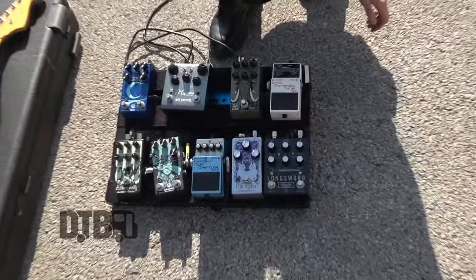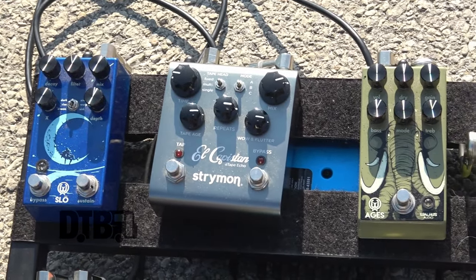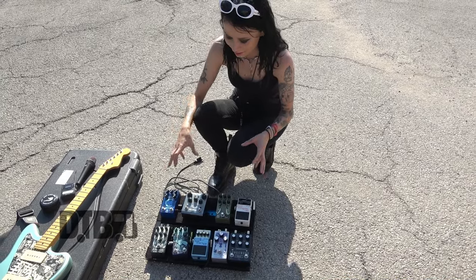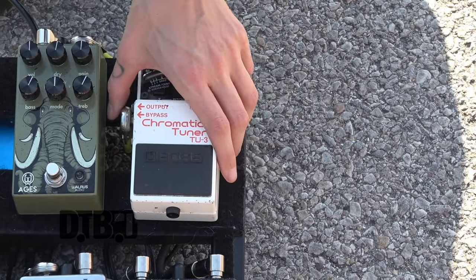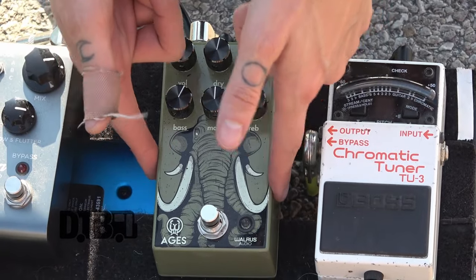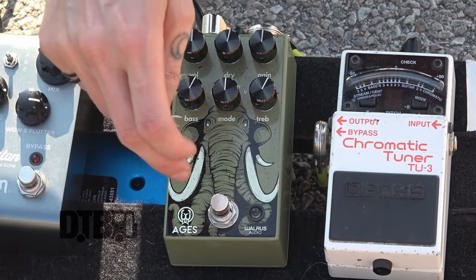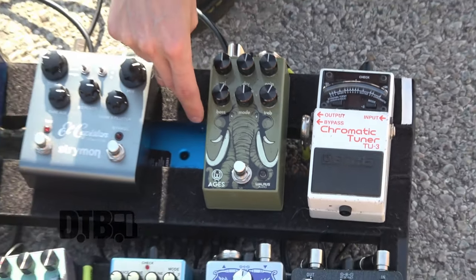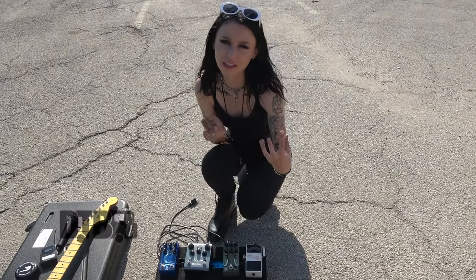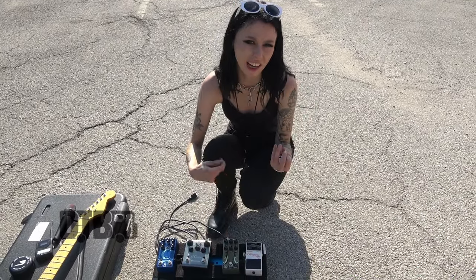This is the fun part — my pedal board. It's been a long work in progress and it's constantly changing; I'm still swapping pedals in and out. I start my chain with the tuner, then that goes into the Walrus Ages, which is an overdrive pedal with a lot of different settings. I kind of just leave this one on the whole time as my main overdrive. Even on the cleaner tones it gives a little bit of nice crunchiness on the chords, and some more pluckiness on the leads.